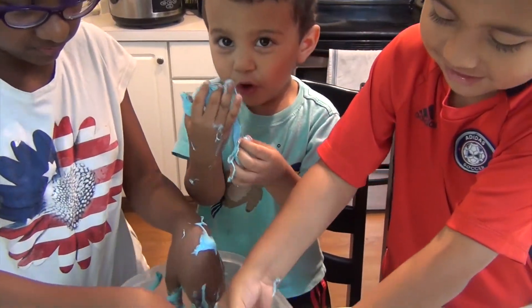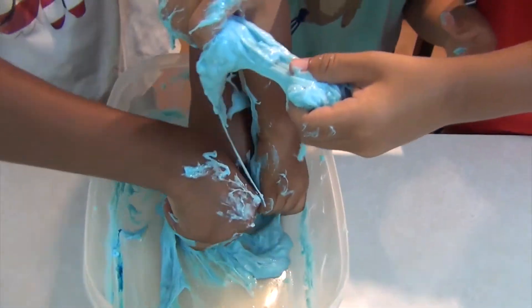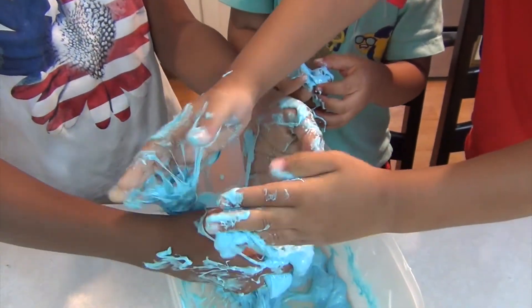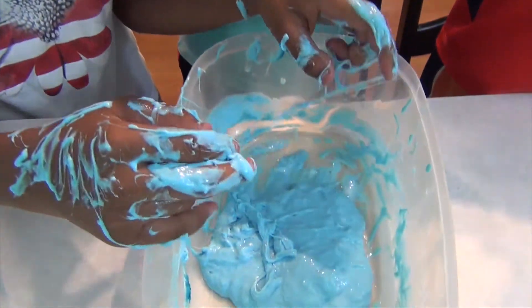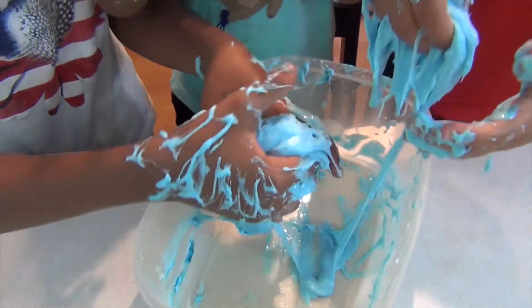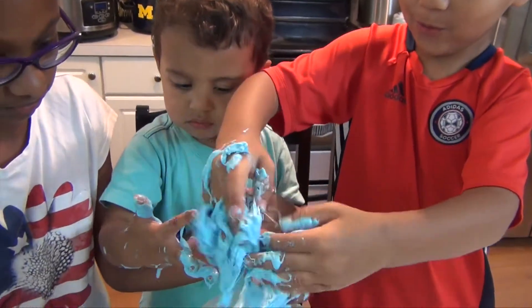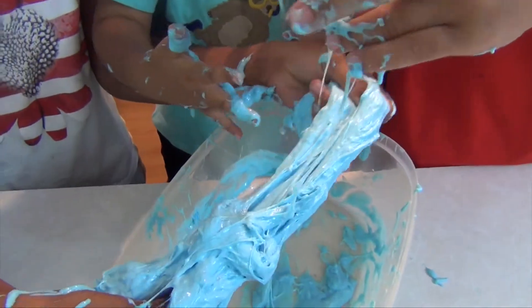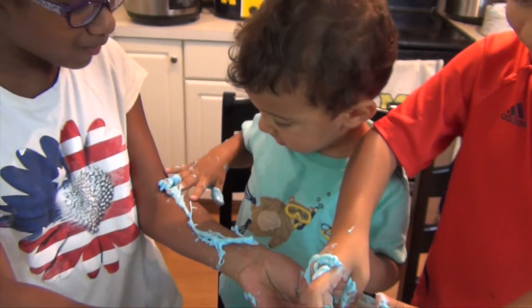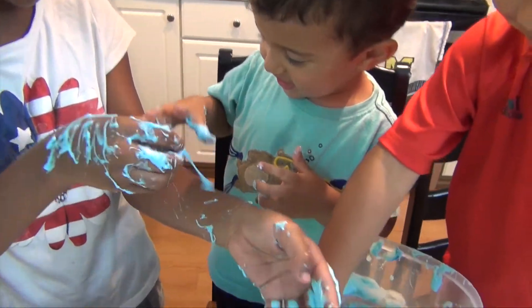Eww! Eww! Eww! I am not your napkin. Go get a napkin if you need it. I am not your napkin. Do I look like a napkin for you?